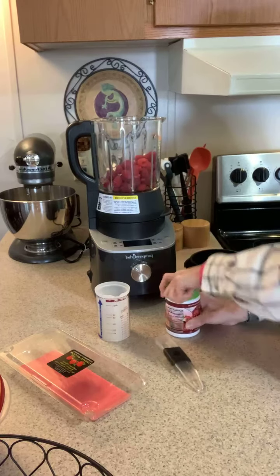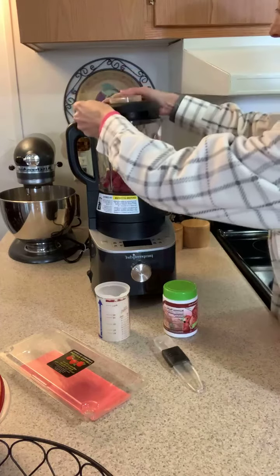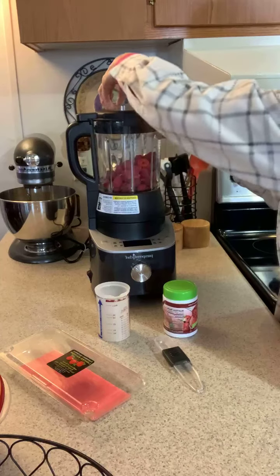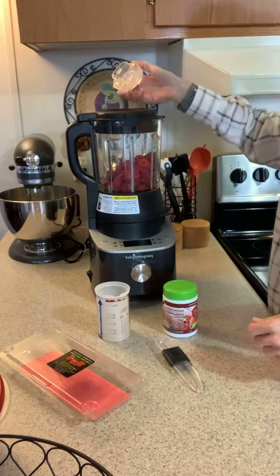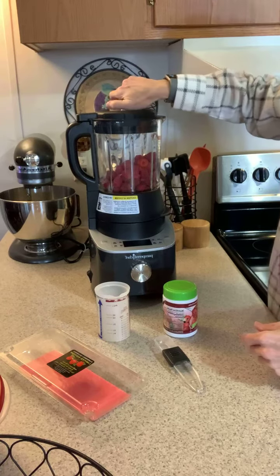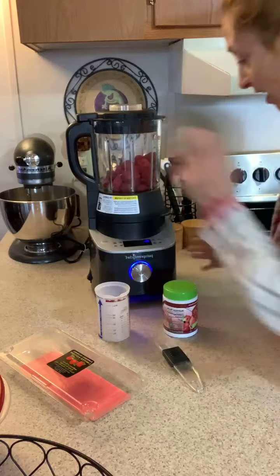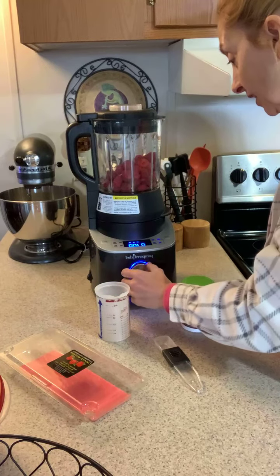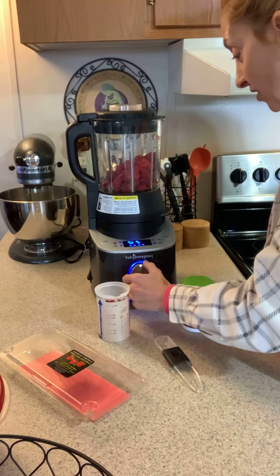I'm going to set the blender on jam mode, and it's going to call for me to add sugar probably about 20 minutes in. I'll open it and add in my sugar, and that will complete it. It's going to cook, and when it's done it's going to wash itself.